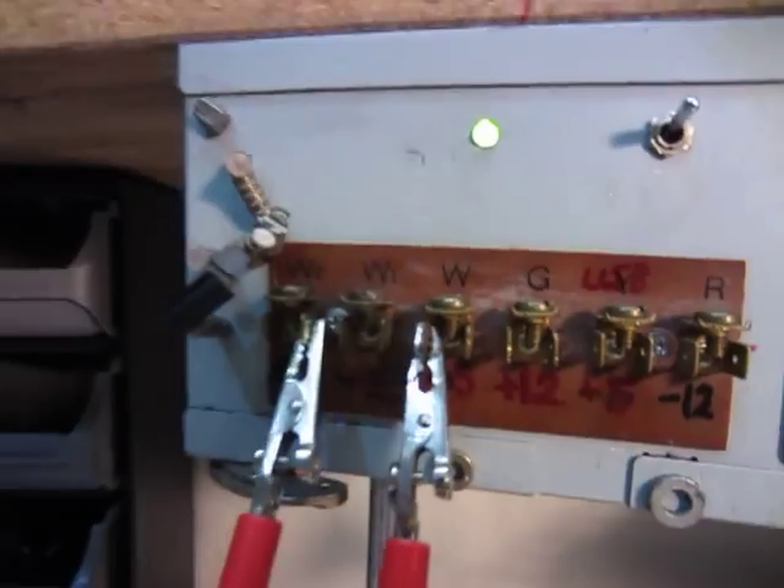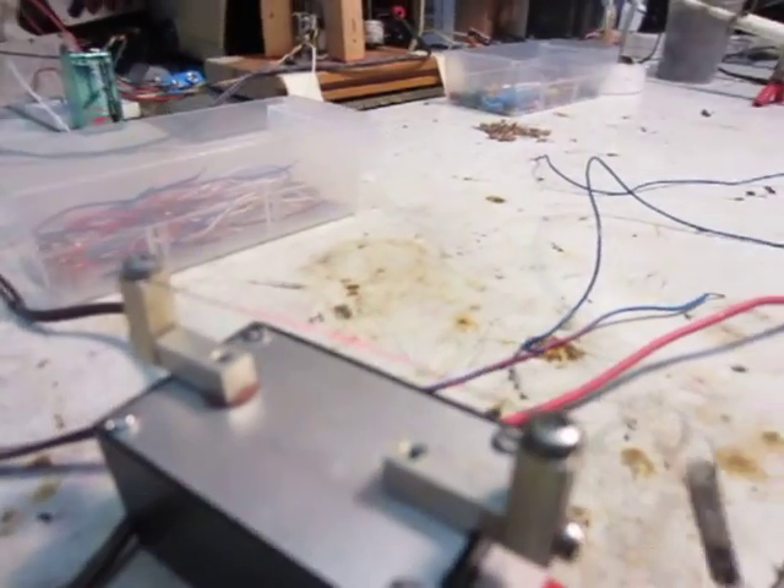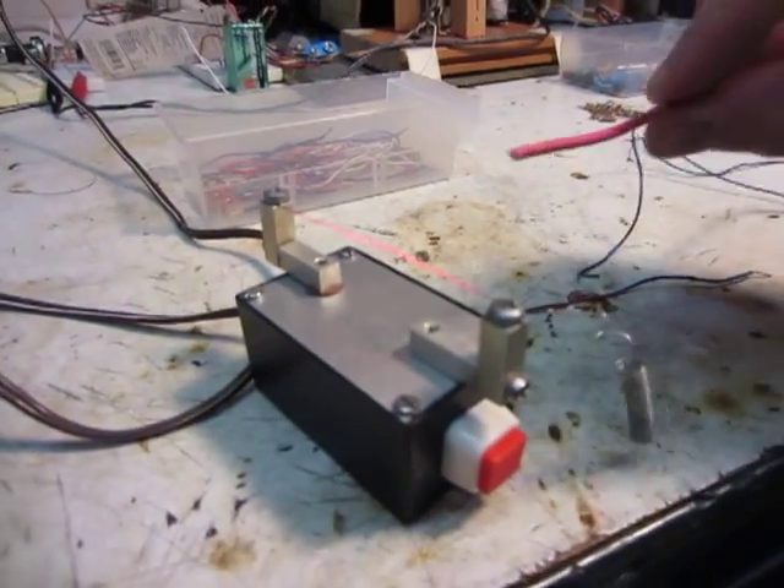And it just runs off 5 volts. So you just press the button in, and then it heats up, and you can strip your wires with it.